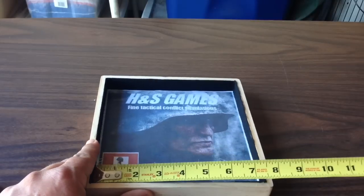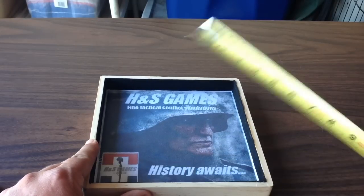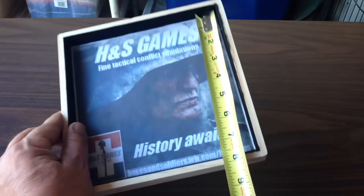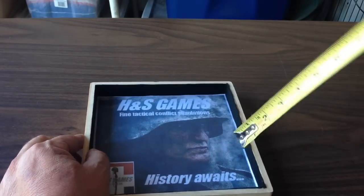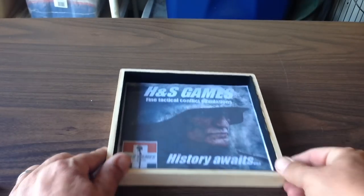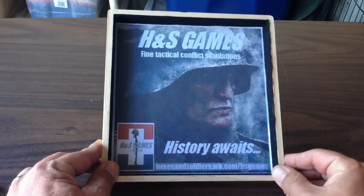Oh, and this is about seven and a half inches wide, and about seven and three quarter inches tall, and it's an inch deep. So this is suitable for all of your dice rolling needs, I think.